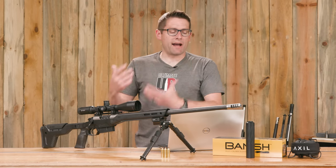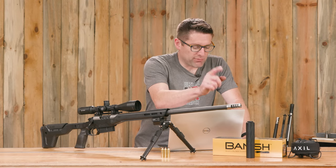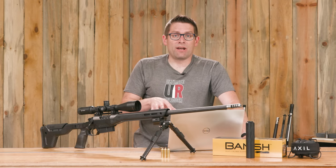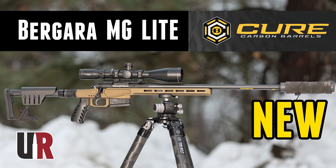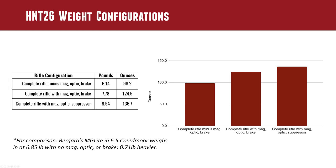I want to put together a few configurations I would run. The complete rifle minus the mag, optic, and brake — the bare minimum weight — would be 6.14 pounds or 98.2 ounces. If we add the magazine and the brake without ammunition, we're at 7.78 pounds or 124.5 ounces. The complete rifle with mag, optic, and suppressor in place of the brake is 8.54 pounds or 136.7 ounces. I recently reviewed Bergara's MG Light in 6.5 Creedmoor — I put it on the scale without the mag and it came in at 6.85 pounds compared to 6.14 pounds here — that's 0.71 pounds heavier, a fairly big difference.